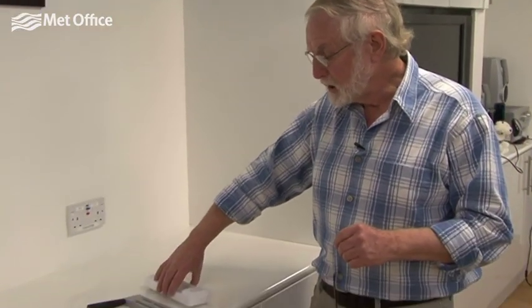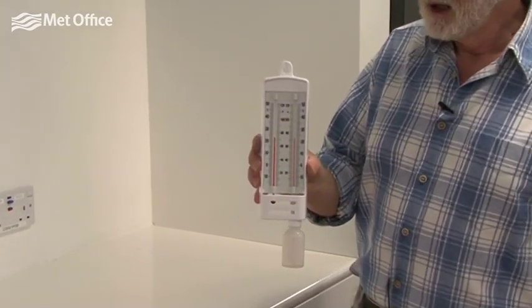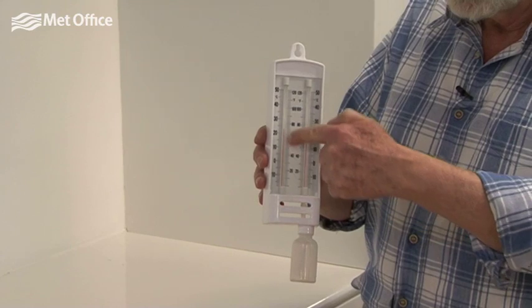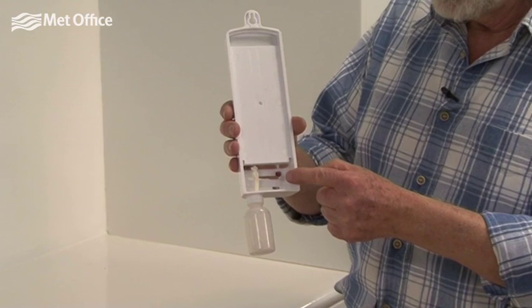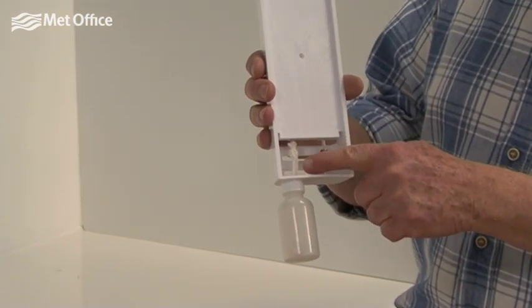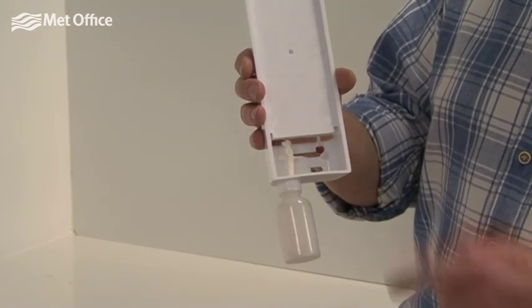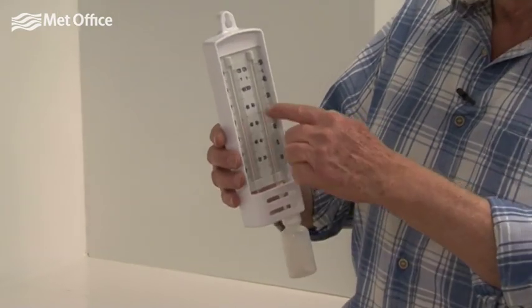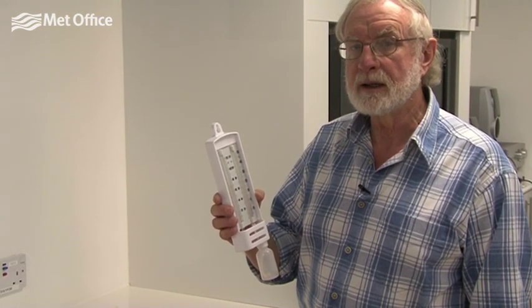There are many ways of measuring humidity, but one of the most common that's been around for a long time is to use a wet and dry bulb thermometer. Here we've got two identical thermometers filled with spirit that indicate the temperature. In one case you've got an ordinary bulb on the thermometer; in another case the bulb is covered in a wick which is fed from water in a reservoir underneath. This is the wet bulb and this is the dry bulb, and the difference between those two temperatures tells us something about the humidity of the air.